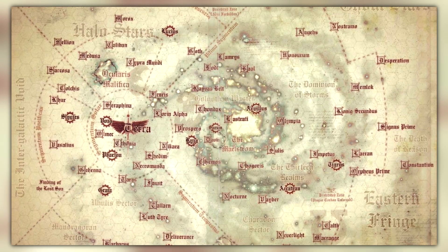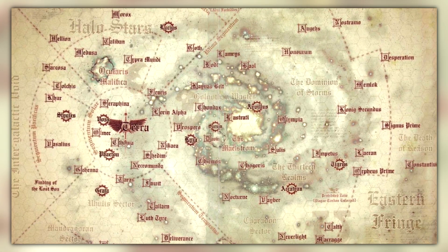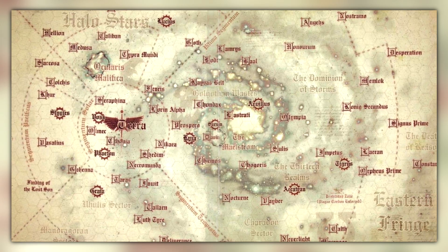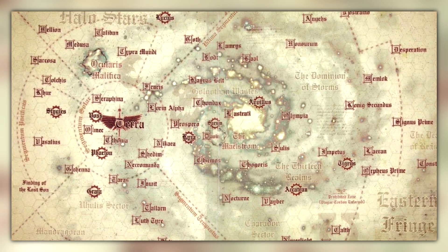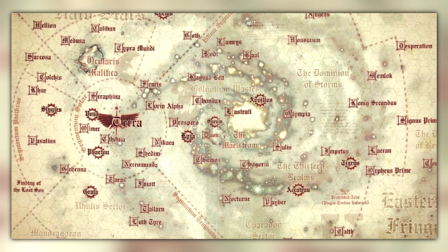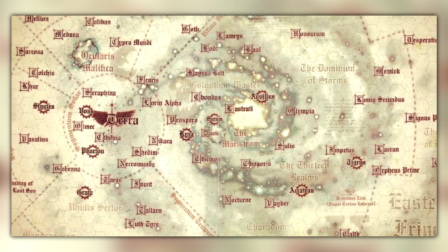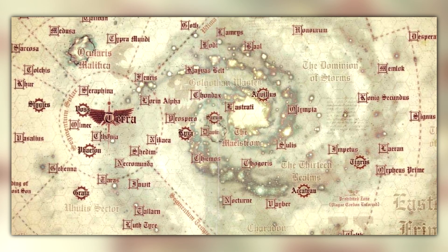Moving on, there's a new item listed here called Carta Galactica. When translated, it basically means a map. So it looks like we're going to be getting a quite sizable map — 100 by 89 centimetres. This is limited edition. I have no idea what it's going to show off — whether it's the Sol System or the galaxy. Hopefully it's one of those big galaxy maps showing all the chapters, planets, who controls what, where all the legions are. And that's listed at €22.